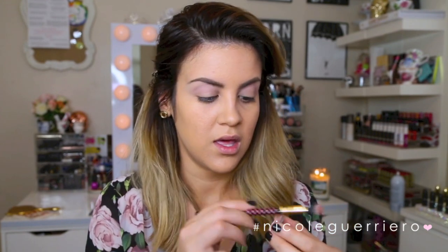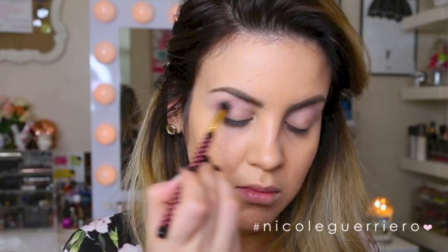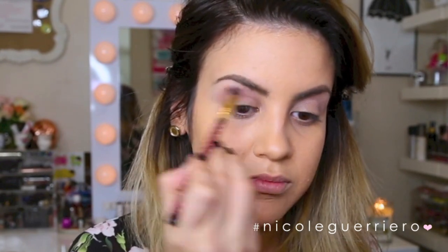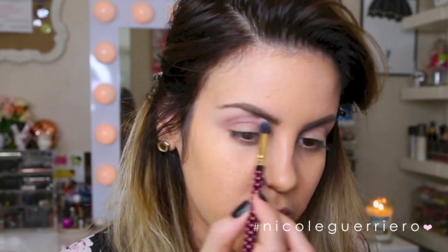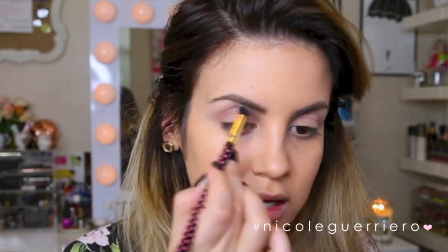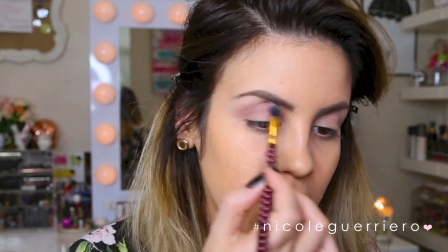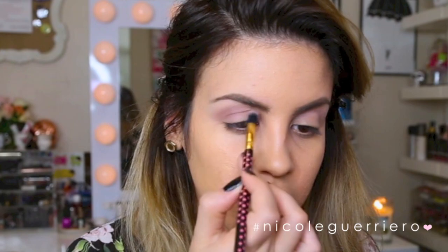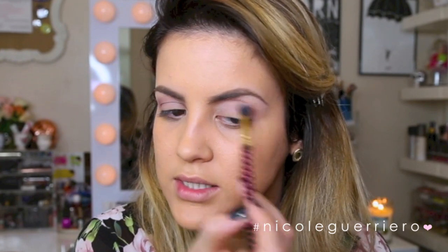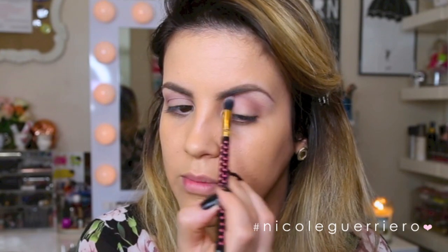Then I'm going to take the color Dusty Rose from Anastasia as well and use the same brush, putting it in the crease too. I'm using windshield-wiper slash circular motions for blending. It's so weird to actually be talking and doing it at the same time. Just work little by little — put a little bit of product on your brush, blend it out, and then decide whether you want more. I don't really like my eye makeup until I have my liner and lashes on, so I just use a little bit at a time.